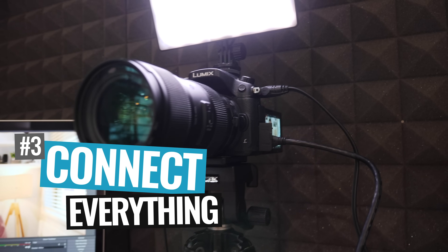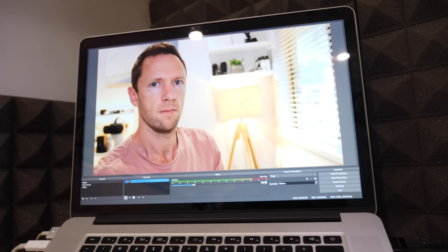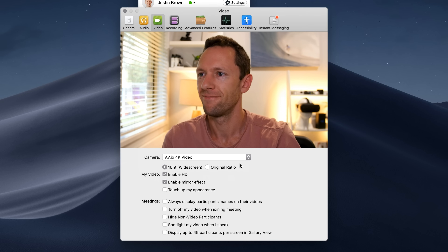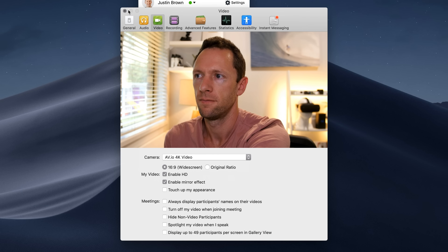The next step is to connect everything up. Plug your camera into your interface unit, then connect the interface unit into your Mac or PC. Then open up either your live streaming app — things like OBS, Wirecast, Vmix, Ecamm, whatever you're using to live stream — or whatever you're using for video communication, whether it's Skype, Zoom, or any other platform. Then it's just a matter of selecting your webcam or video source to be that interface unit, which is your camera.